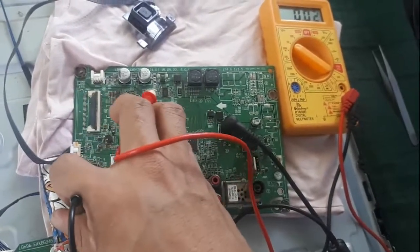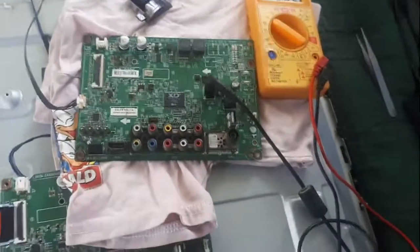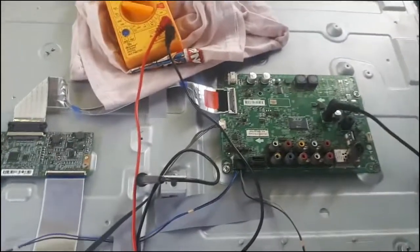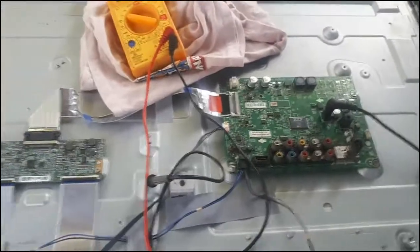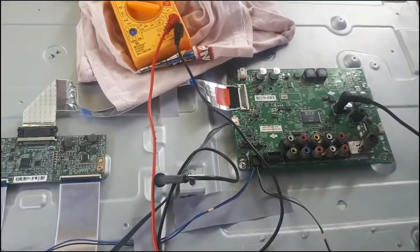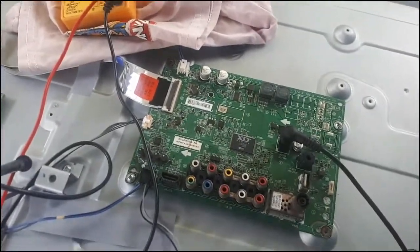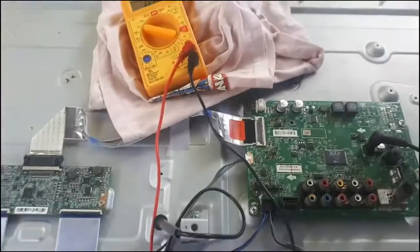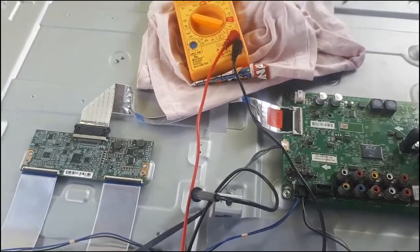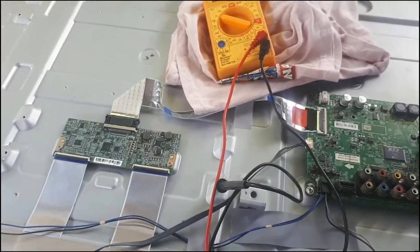It looks good to go. We're going to install the LVDS cable, the speaker, and the backlight. I was able to put in the LVDS cable, speaker, and backlight. Now we need to make sure we have the 12 volts coming from this main board with the TCON going to the panel.